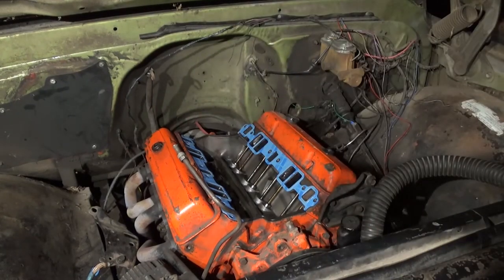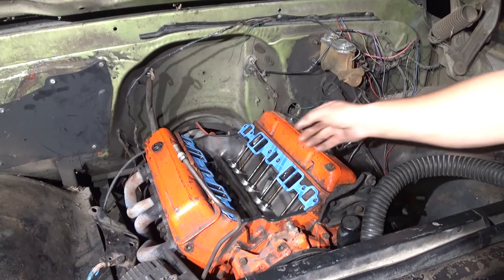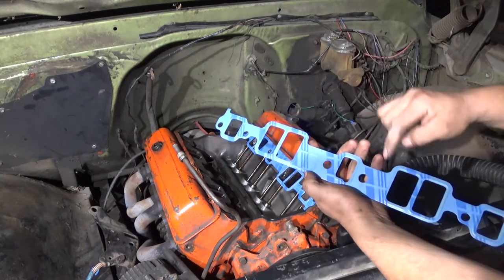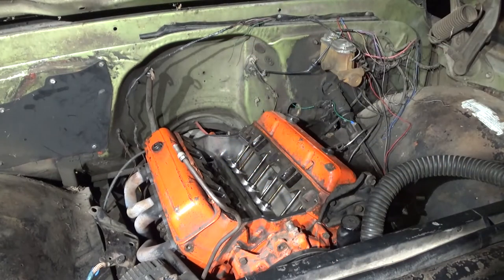These are 487 casting heads. They have 1.94 intake valves and 1.50 exhaust valves, and they have 75cc chambers. They may not be the best heads out there, but they're pretty good. I looked down the intake ports and they look pretty clean — almost like aftermarket heads. I've seen other heads with more obstructions and casting material inside the ports. These look pretty good, though the ports are pretty small so power will be somewhat limited.